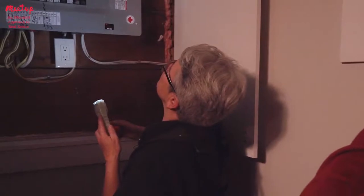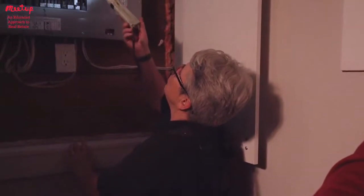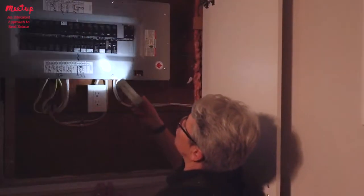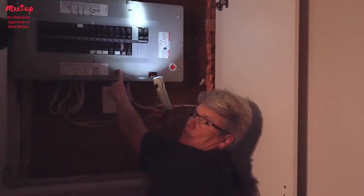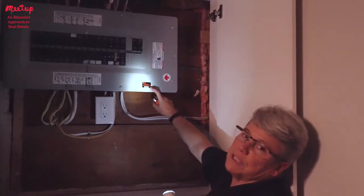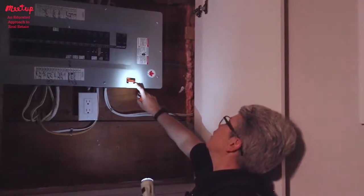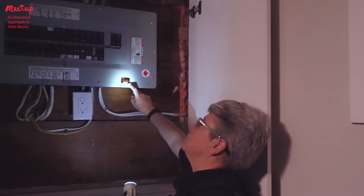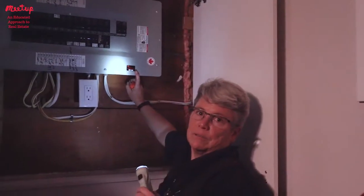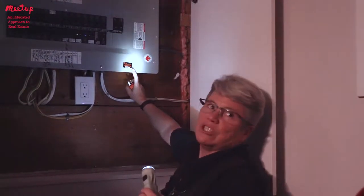Sometimes you'll see a label that says 'aluminum' on the wiring, or you can open up the panel, take the cover off, and look for aluminum coloring in the wiring. Here you have what's called an Electrical Safety Authority sticker. That's a good sign — it means a certified electrician worked on it — but it may only mean that electrician installed one thing, so it doesn't necessarily mean the whole panel has been checked.